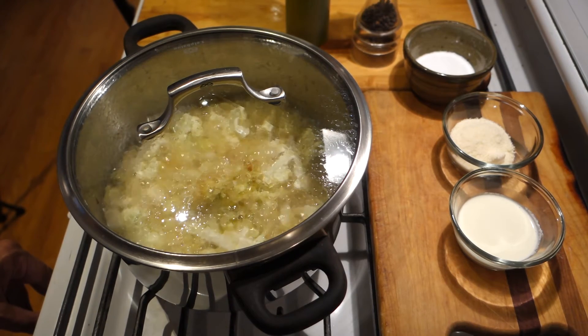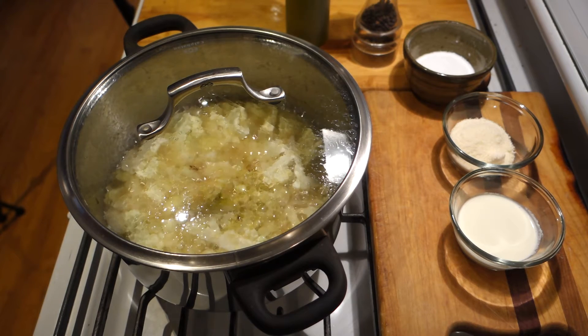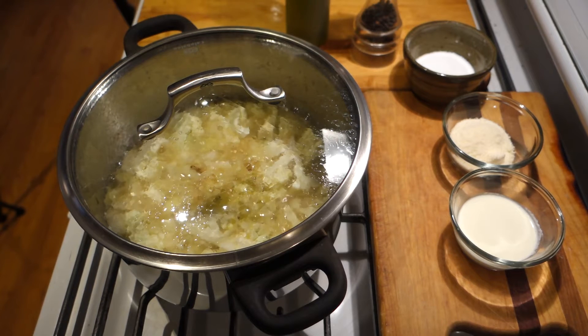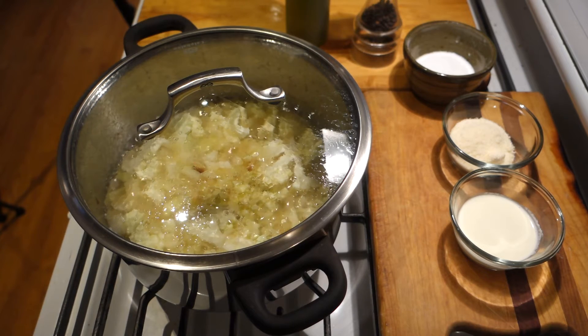No seasonings at all yet. I'm going to back it down to a simmer. Let it simmer for about 30 minutes and let the cauliflower get nice and soft. Then we're ready to purée it — either in a food processor or my preferred method, a stick blender, because it's easier and I can do it right in the pot.